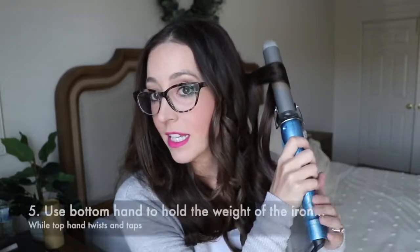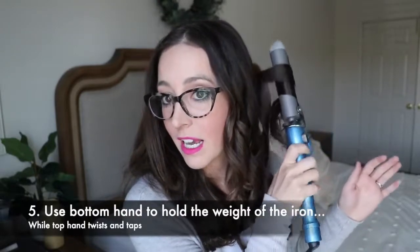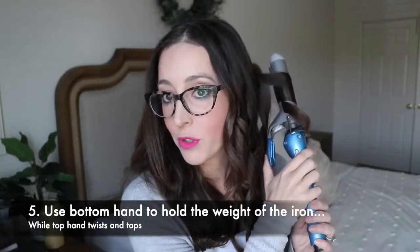So I start with the forefinger — pointer finger, whatever you want to call it. Place it behind the section, do a little half-turn, clamp down, and continue to release. This hand goes down here to kind of control it — if I just do it with one hand I can, but it helps to move the iron between my fingers if I use the other hand down here to help twist.